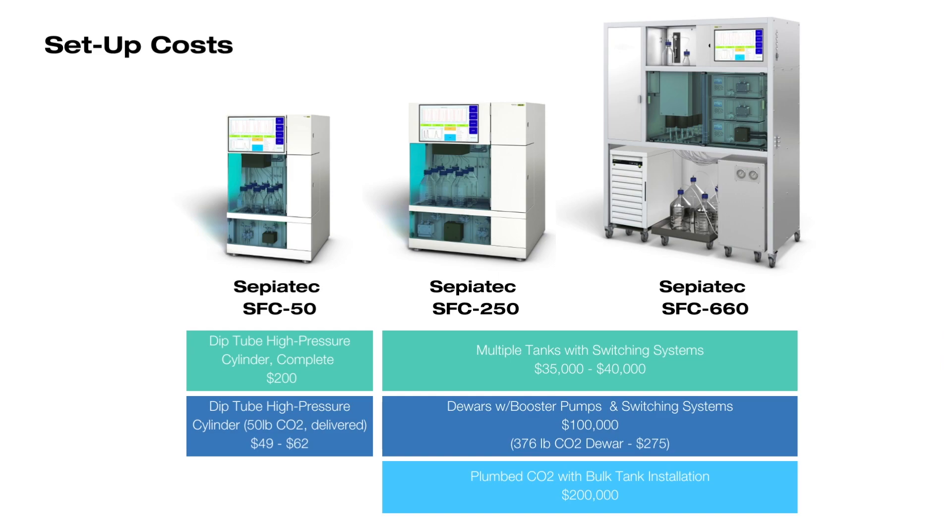We're currently setting up an SFC-50 instrument in the Buki lab in Newcastle, Delaware. Looking at the total CO2 system for the SFC-50, the cylinder, regulator, and fittings will be in the range of about $200. The cost of the CO2 high-pressure cylinder itself is going to be in the range of $49 to $62, and that cylinder contains about 50 pounds of CO2. With a little delivery cost, I expect that cylinder at the scale we'll be running to last about a week, so I might keep a backup cylinder in the lab just in case.